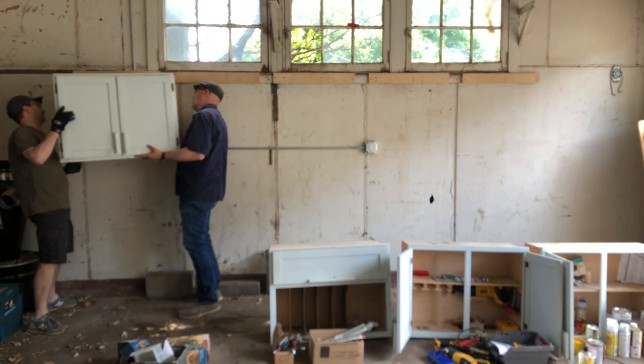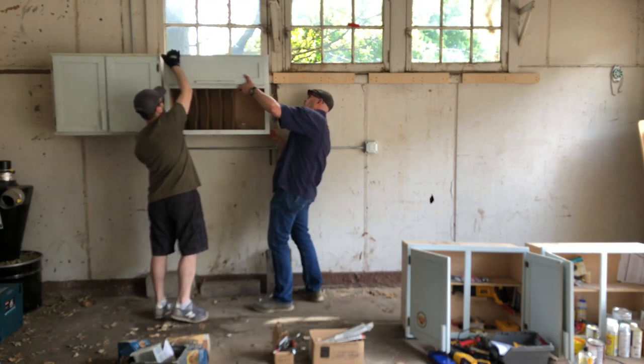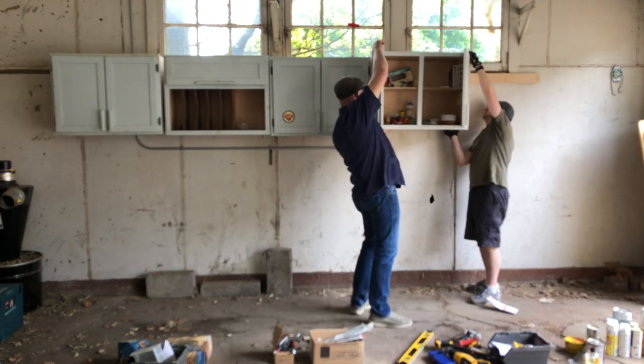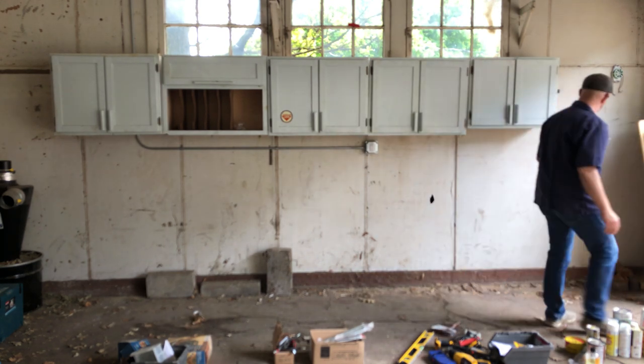Once those are up, I've got my buddy Brent to stop by and help me hang these. And again, the hard part is getting the cleats right. Once you have those, they literally just hang right on it. Beauty.